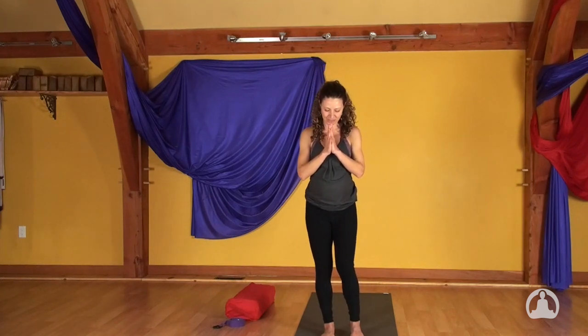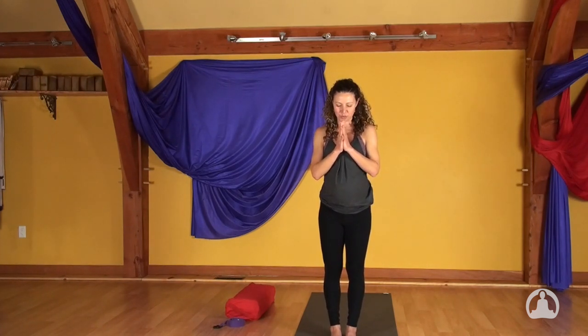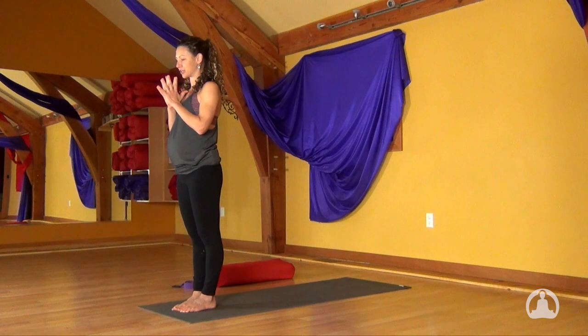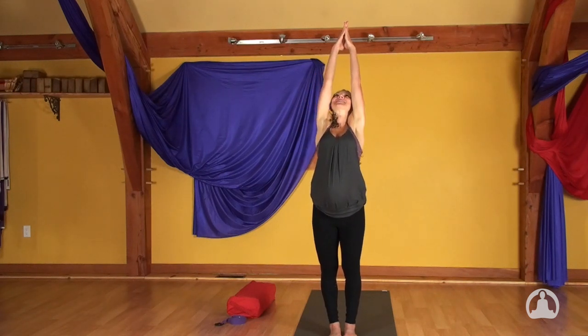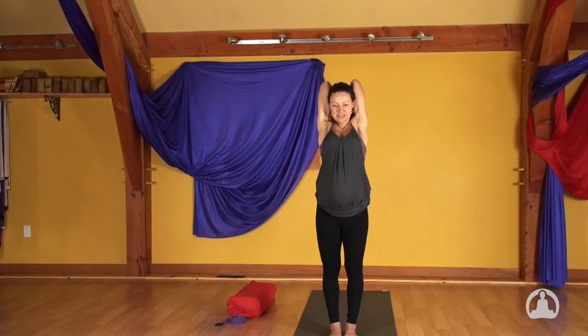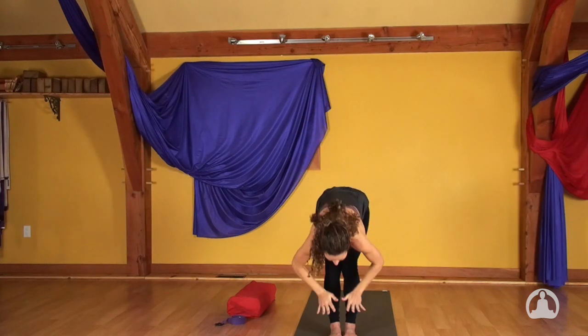Surya Namaskar. All the variations of sun salutation are saluting the light in your own heart, reminding ourselves of the energy that we do hold within, and sometimes we just need a little help waking that energy up, perhaps circulating it throughout our frame. With your next inhale reach your hands up and use your breath to expand. As you exhale bend the elbows, find the back of your heart with your thumbs, squeezing the forearms into your ears. Inhale to reach the hands back to the sky, toning your legs. Exhale bring your hands to your heart and then all the way to the floor.